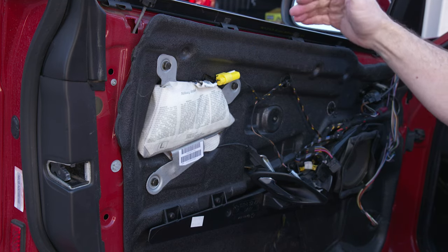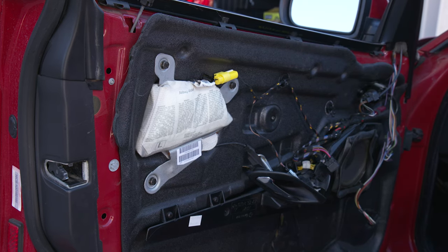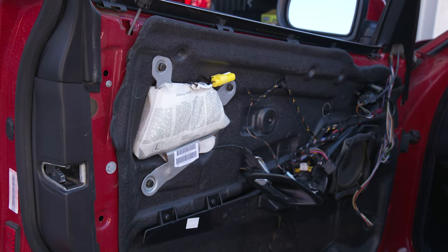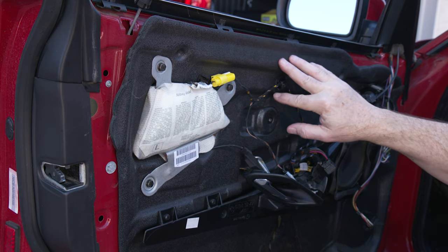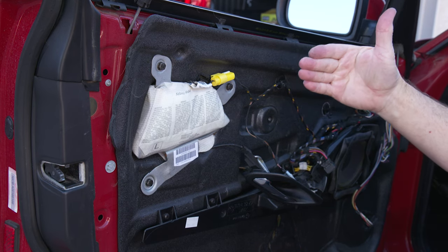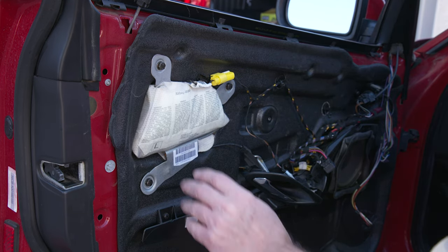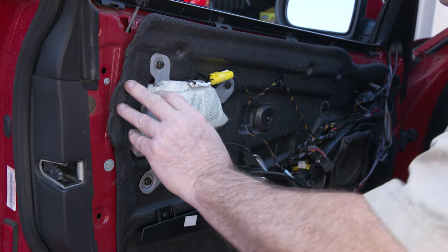That completely releases the door panel. Now we have the vapor barrier — almost all cars will have one. It's to prevent water that gets in between the window and the frame from coming inside the car. Most will have some kind of drain hole at the bottom where water can leak out, sometimes capped. You really don't want to damage the vapor barrier if you can help it. If it is torn up, you'll need to find something to replace it — people have used heavy-duty painters' polypropylene plastic, glued in place.